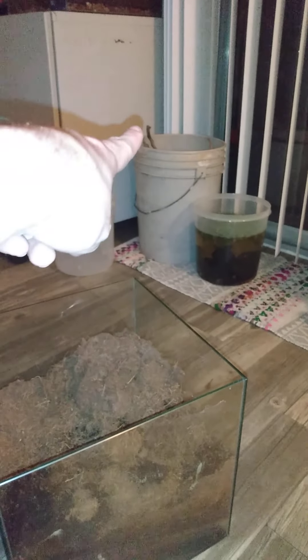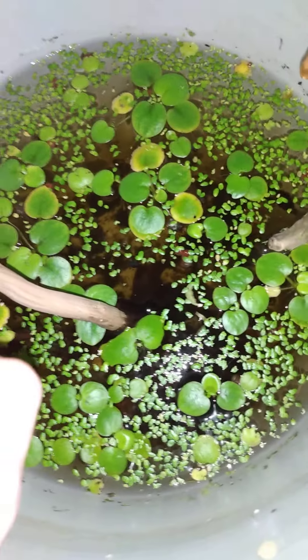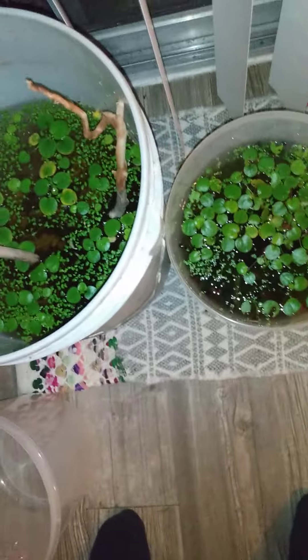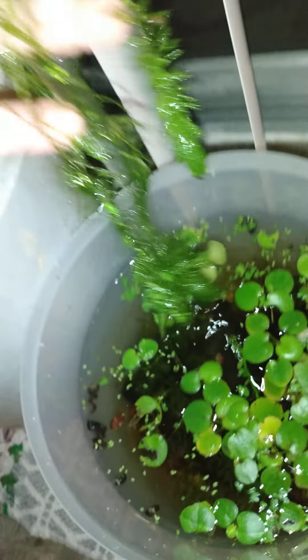I'm going to dump all this dirt into the bucket where I've been soaking a piece of wood. This bucket is basically a completely established nitrogen cycle fish tank even though it's just a five gallon bucket. I've been throwing plants, shrimp, and snails into it for several months and topping it off with water change water. It's really impressive what you can do if you take time and experiment a little bit - that's kind of why I made this YouTube channel. Look at all the growth in here from just a little strand I threw in ages ago.